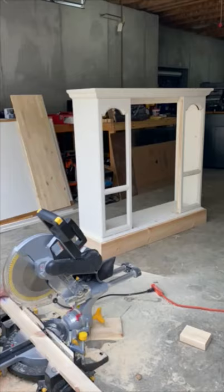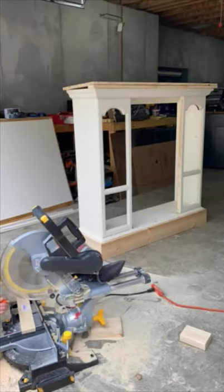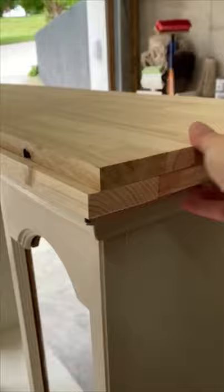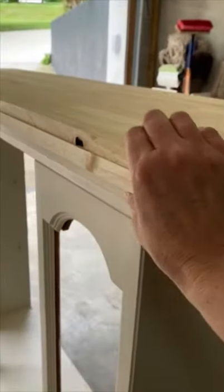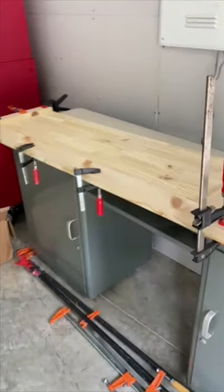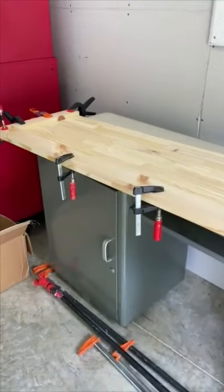I'm going to go ahead and start cutting my trim. The top pieces are done — this ended up being 15 and a half inches deep, and I've got this second piece under here. I've got that piece I'm going to attach down. Once I put these all together I'm going to glue them, clamp them, and screw them — these are going to be solid. Then I'll fill here. I decided to glue the extra piece to the top piece first, create a nice solid piece, and then attach it.